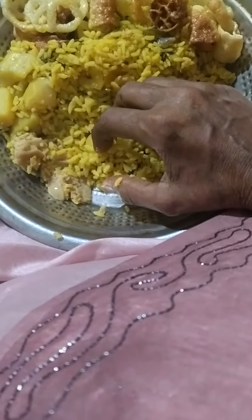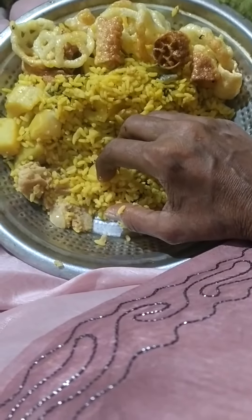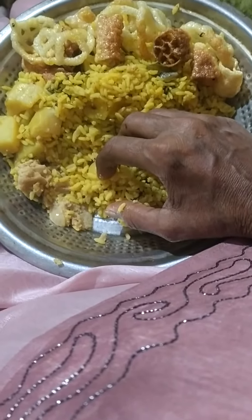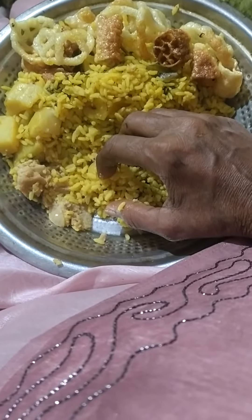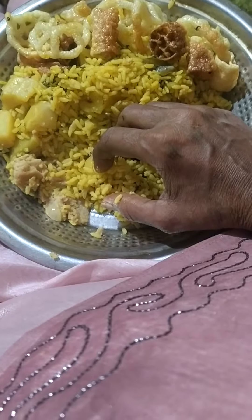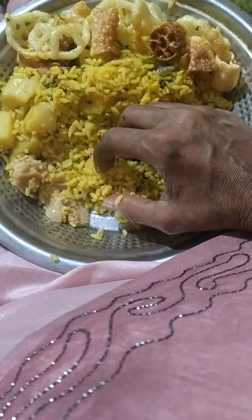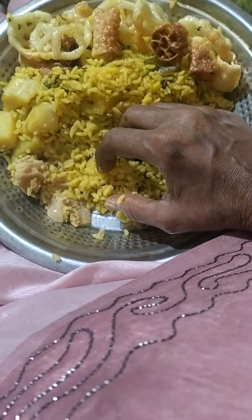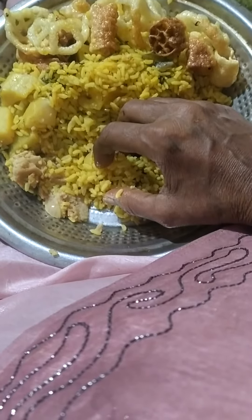First, you have to put oil, then kanda, fry it and the potato — put it and fry it. I'm going to put one-to-one measurement rice and two measurement water. A little more water you have to pour for the potato, oil, onion, and everything. Put the masala and then the turmeric, fry it and put salt and masala.